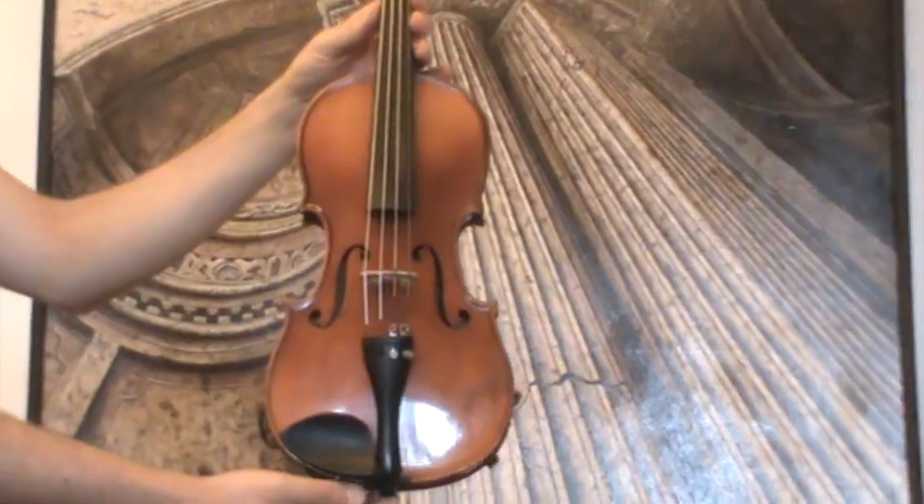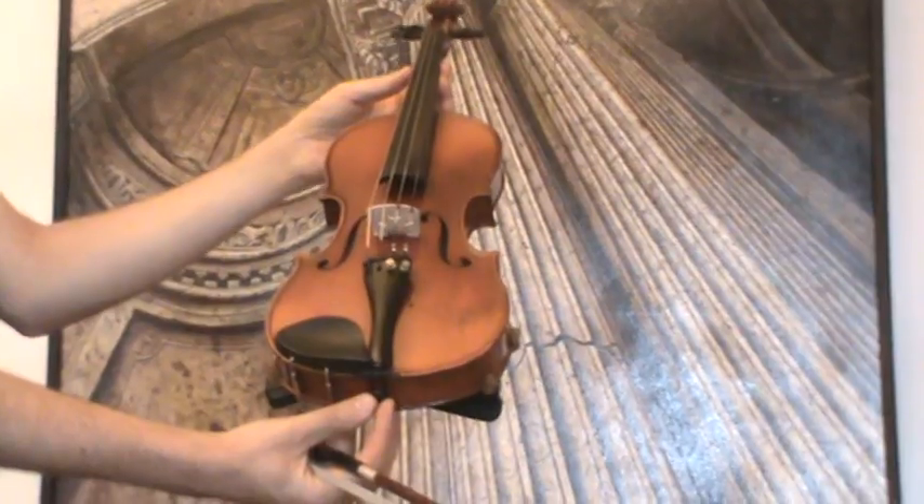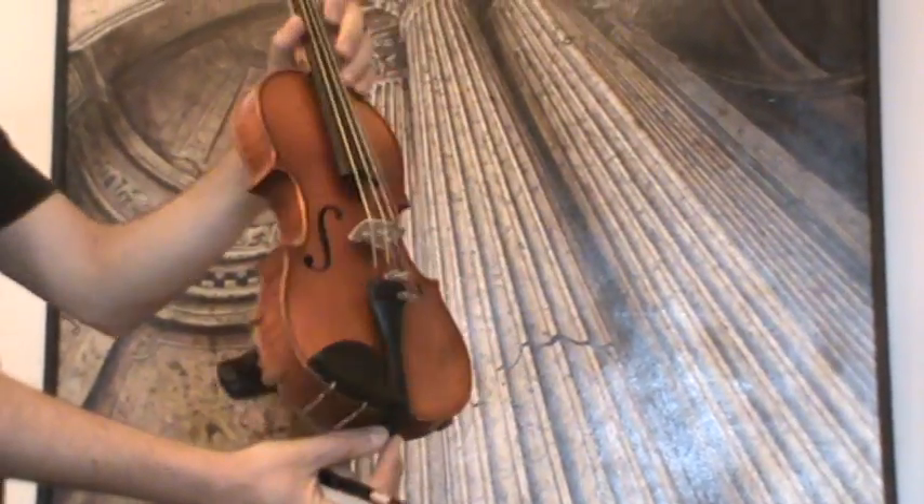In our workshop, the violin received a new setup with new Eveny pegs, an older Eveny chinrest, an Eveny tailpiece, a new bridge, and new strings.